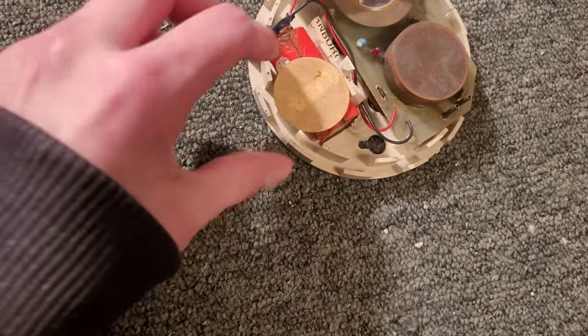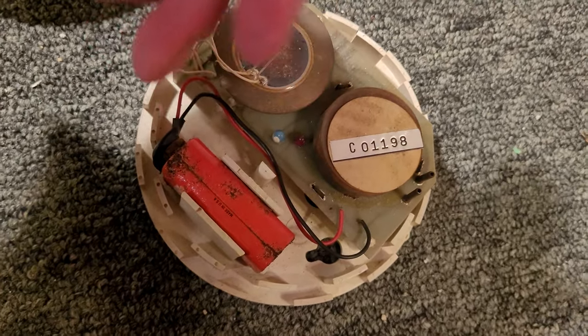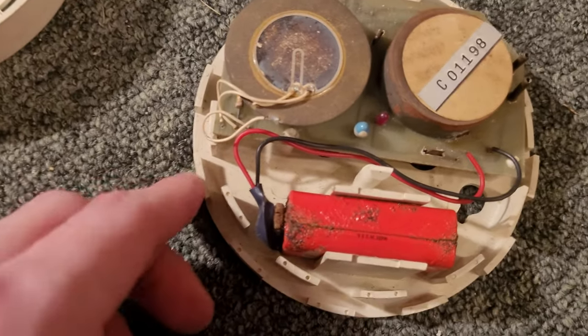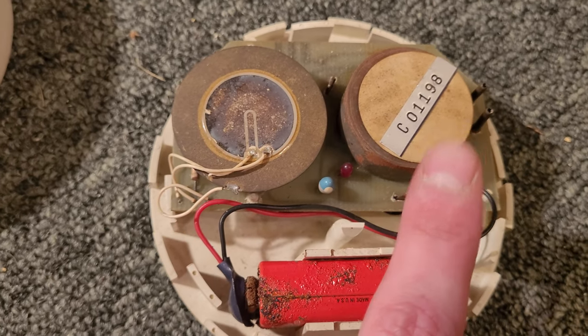All right, I got it off. So here is the label from on top of the sensor that fell off, and this is a little label that the seller wrote — it's a General Home Products unit. This is ionization. On the inside you can see it's a very small circuit board. This one's circuit board is actually a little bit different than the other one that I have. It's got a very simple ionization sensor on the right — just a cylinder, a little rusted. And then the horn is on the left.